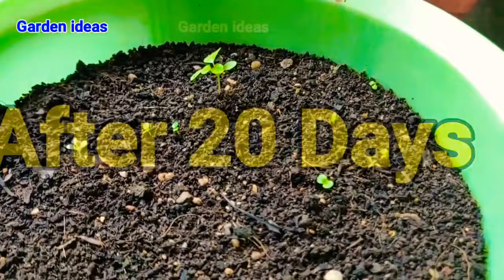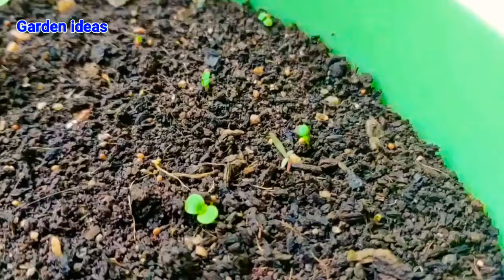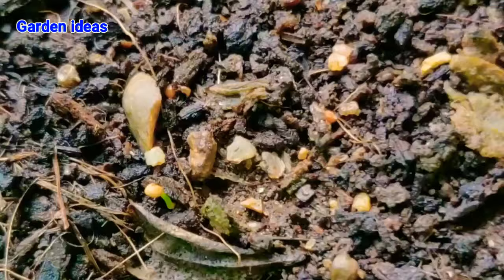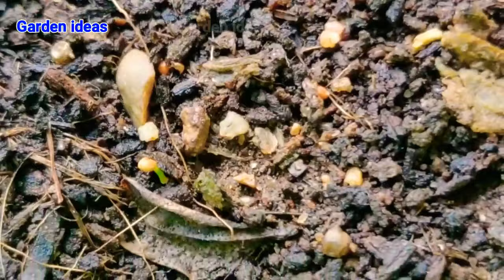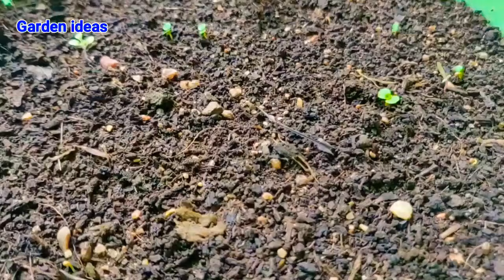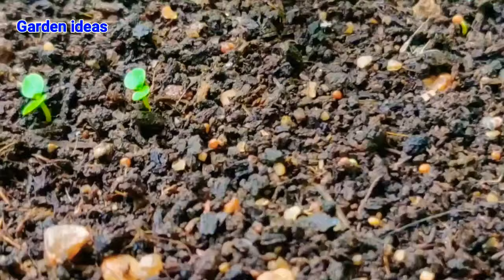After 20 days we can see small saplings of anjeer or fig, and they are healthy enough. We will let them grow more. The growing ratio of anjeer seeds is very less — if we plant 20 seeds, we will get results from only 8 to 10 seeds.